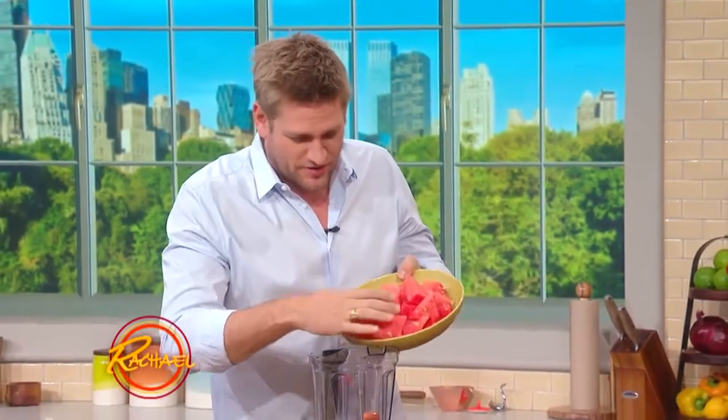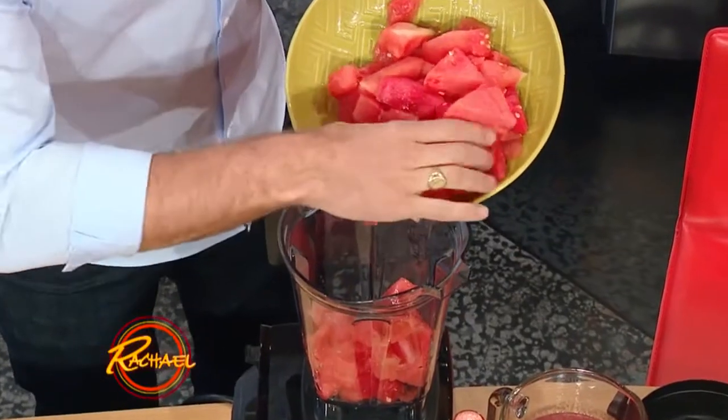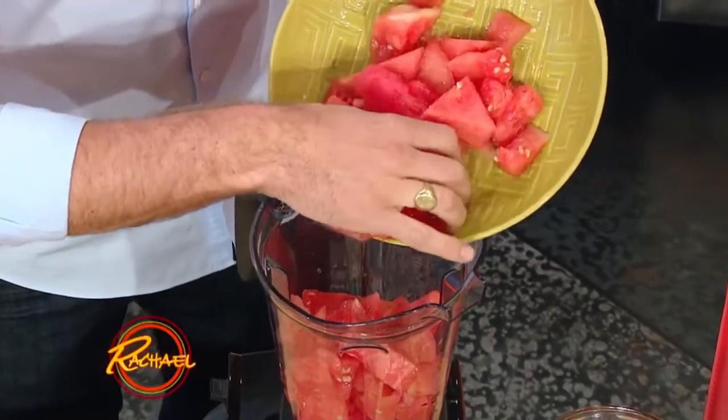The important thing here is this takes less than 60 seconds to make. What I'm gonna do is a watermelon cocktail. I absolutely hate when my cocktail gets watered down and I've got a great solution for it. The answer, of course, is just drink it a little faster.